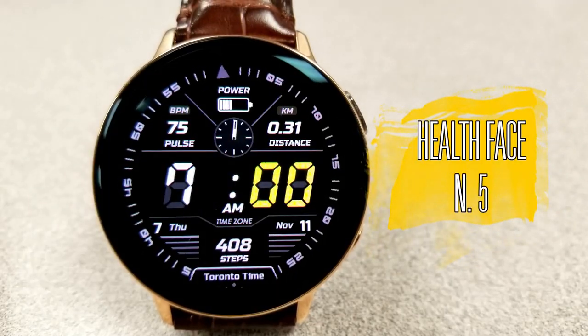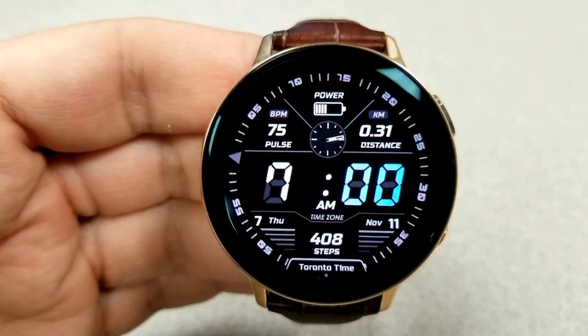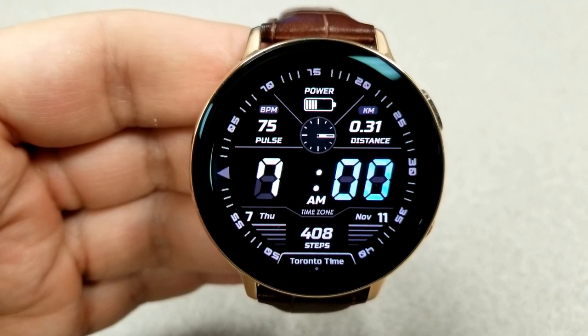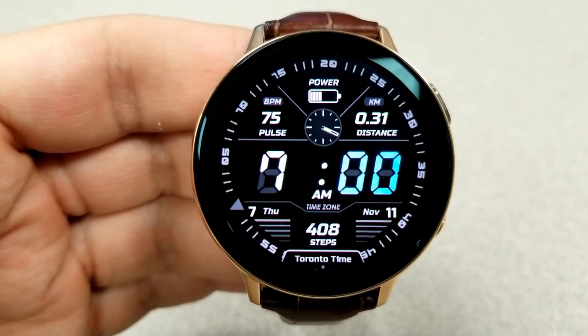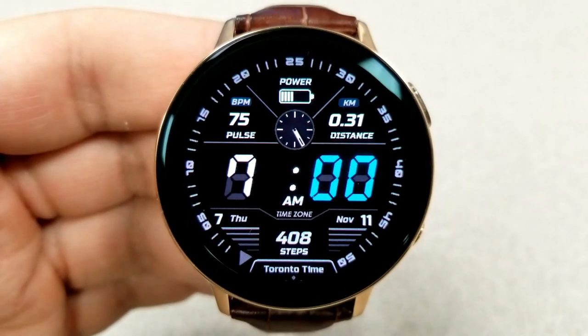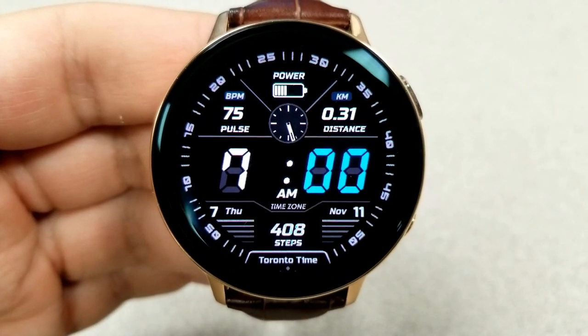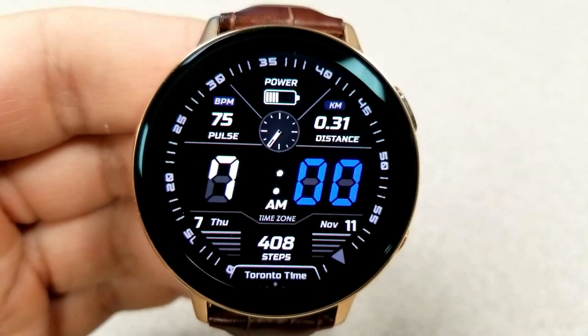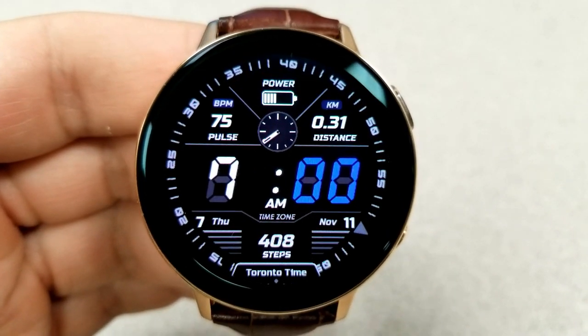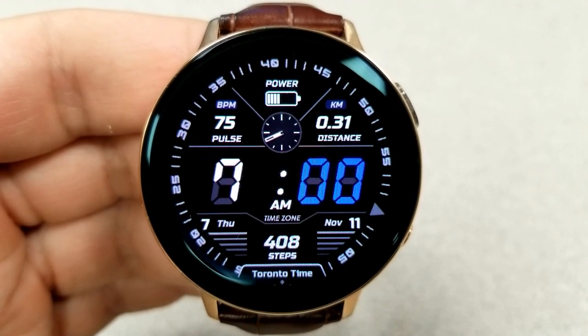The last one is a sporty looking digital watch face which features a sweeping seconds indicator on the bezel, with a variety of different sections for all the display features. For theme variations, you have 15 different colors for the minute digit, and to change that you just need a quick double tap over top of it.